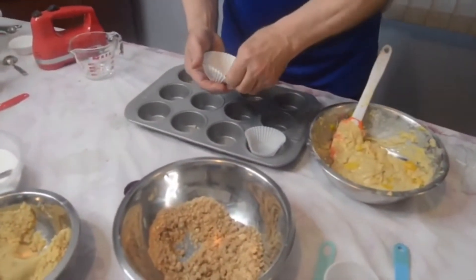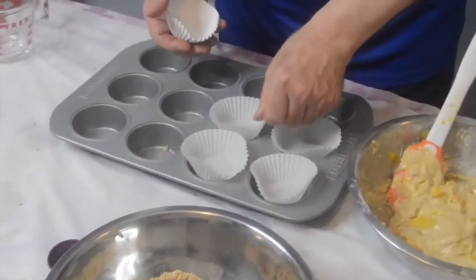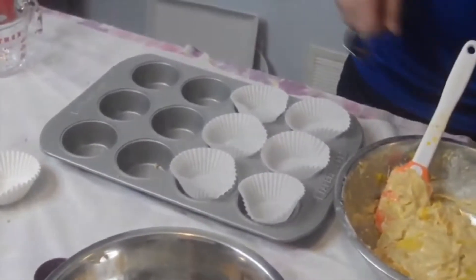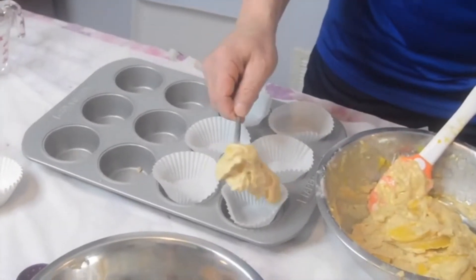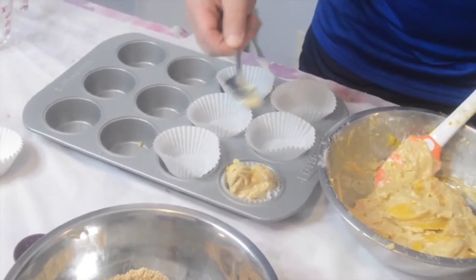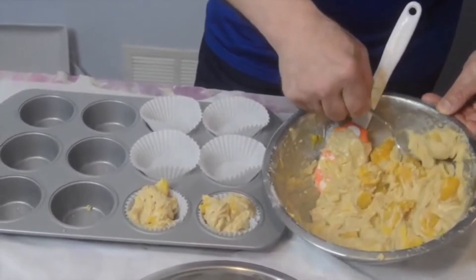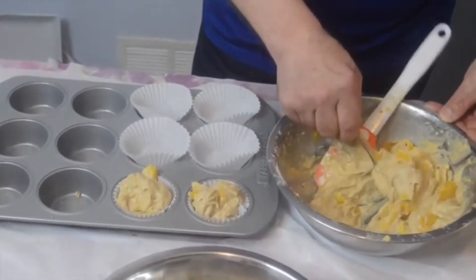We are going to put some muffin liners in here — you could also just use some spray. I'm going to put six to start, but I may need an additional one or maybe even two. You're going to take enough batter and fill it all the way up. It's not going to go over; they're only going to get higher. I can definitely tell that we will get eight really good muffins out of this.